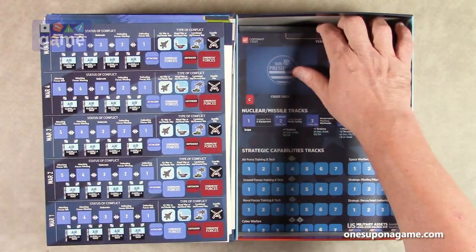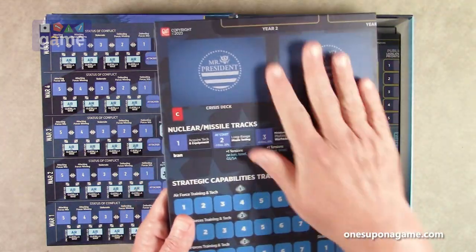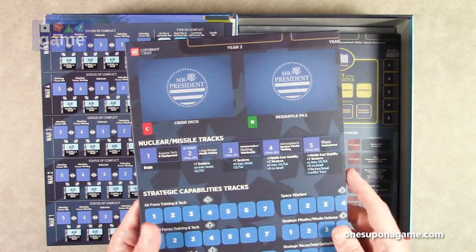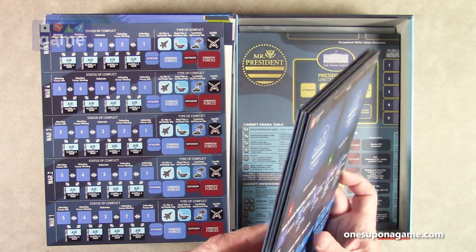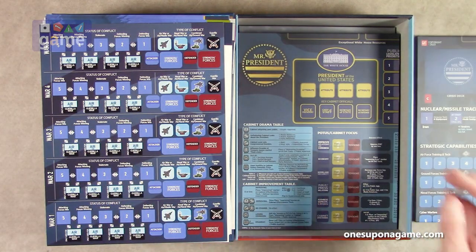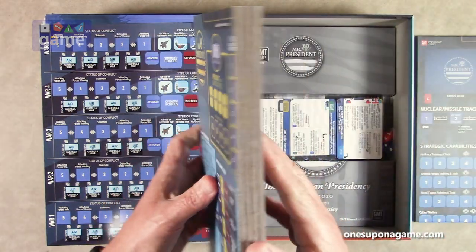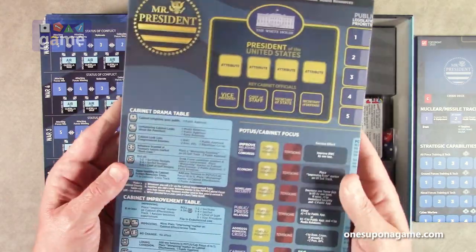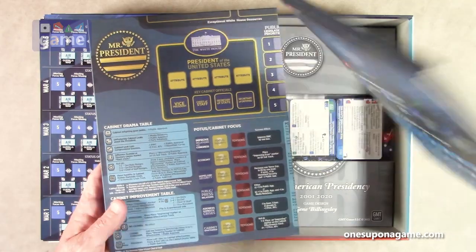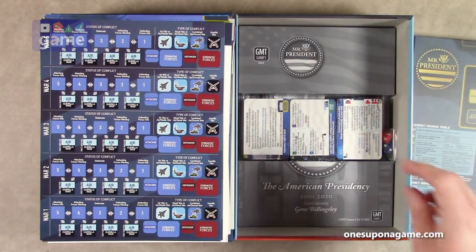Now we get to the main boards, which have a very nice finish — slightly different than the usual GMT boards, which are already really nice. One is a four-panel board and the other is a larger eight-panel board, and you put them together side by side. It's going to take a lot of table space.